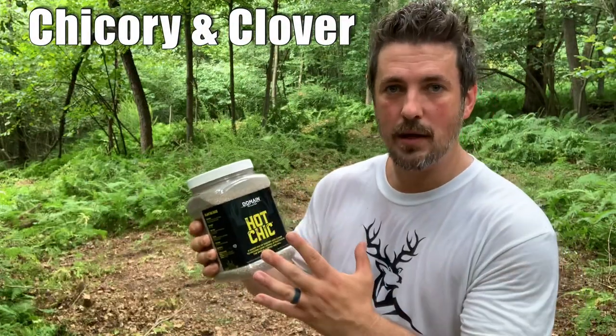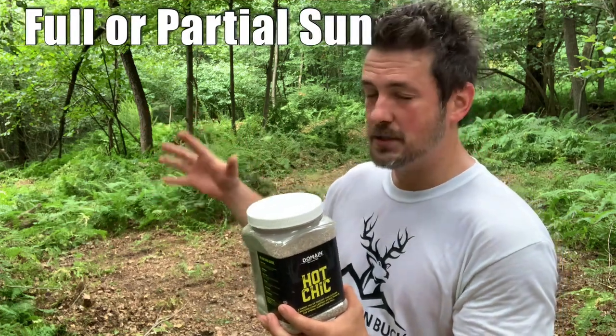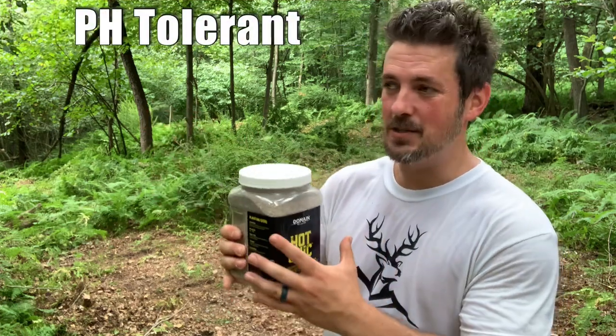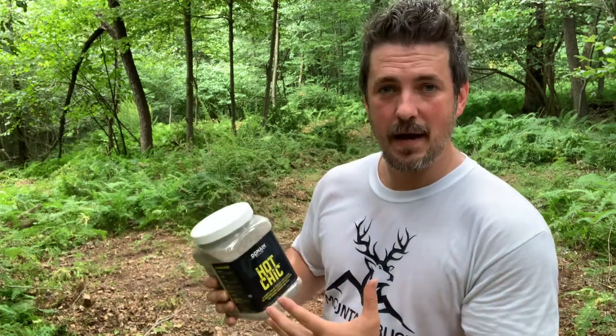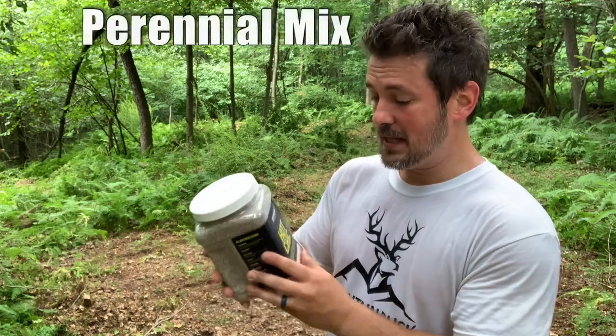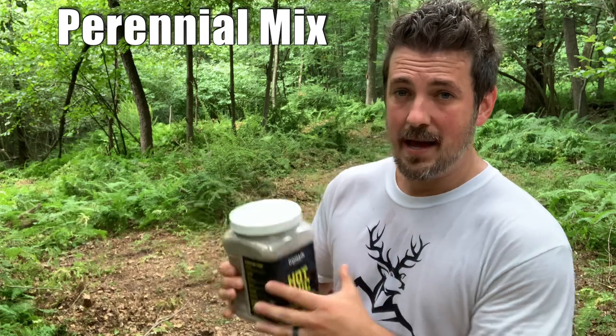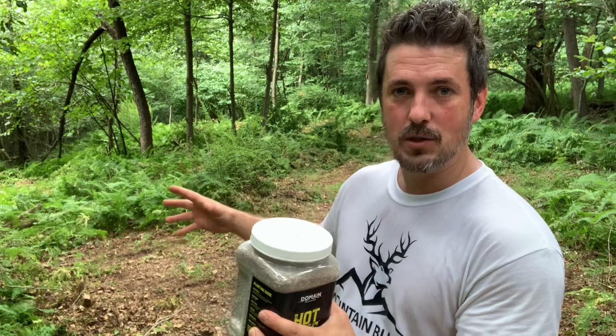Hot Chick is a hearty mix of chicory and clover — it has red and white clovers in there. It's great for partially shaded areas like I have here, or full sun. It's pH tolerant and does well with a wide range of pH levels. I'm pretty acidic in my soil, but it grew up just fine in my test grow. The deer really liked it. This thing is going to come back year after year, which is great. I have all these ferns — I'd like the chicory and clovers to come back and start competing with these ferns.